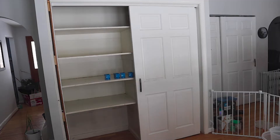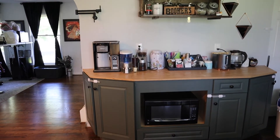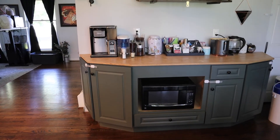Moving on to the old pantry — it made the entire room feel claustrophobic and wasn't utilizing the space well. It was almost too deep because we had stuff back there we never saw again. So we got rid of it and thought a coffee bar would be really nice. We also really want a Berkey water filter that we're saving up for.